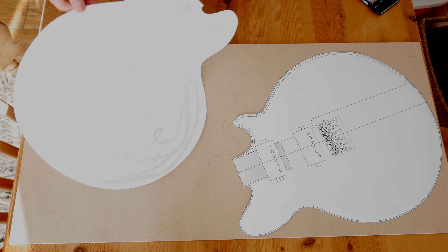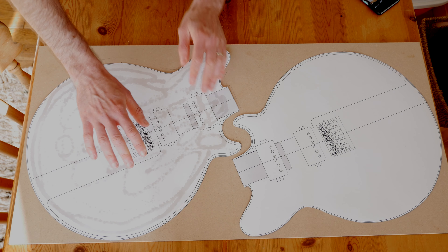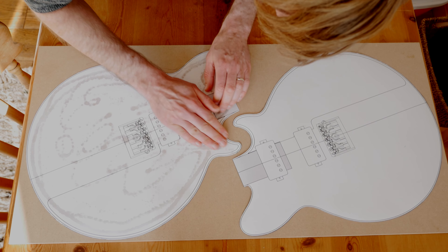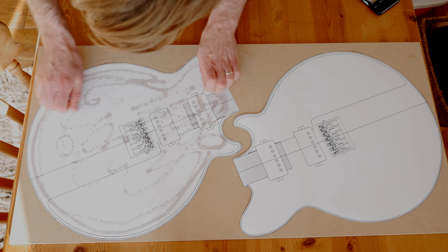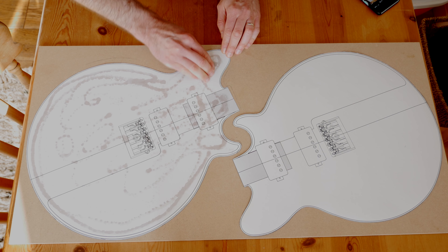I'd loosely marked on the MDF where I wanted to place the paper. I was also constrained because I wanted to get two templates just for safety — they only just fit on this particular sheet of MDF. It's good and stuck.